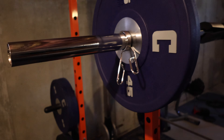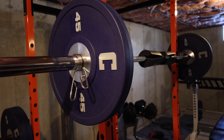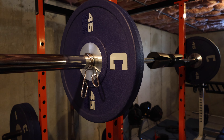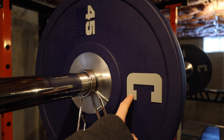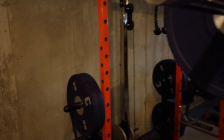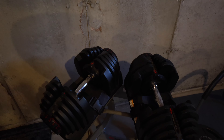We also have these bumper plates. These things are really nice — they're usually super expensive, but my dad actually found them at a second-hand sports store. They were made for a college originally, but the font wasn't the right one they wanted, so they just got rid of them. So he got them for super cheap. There's quite a few of those.